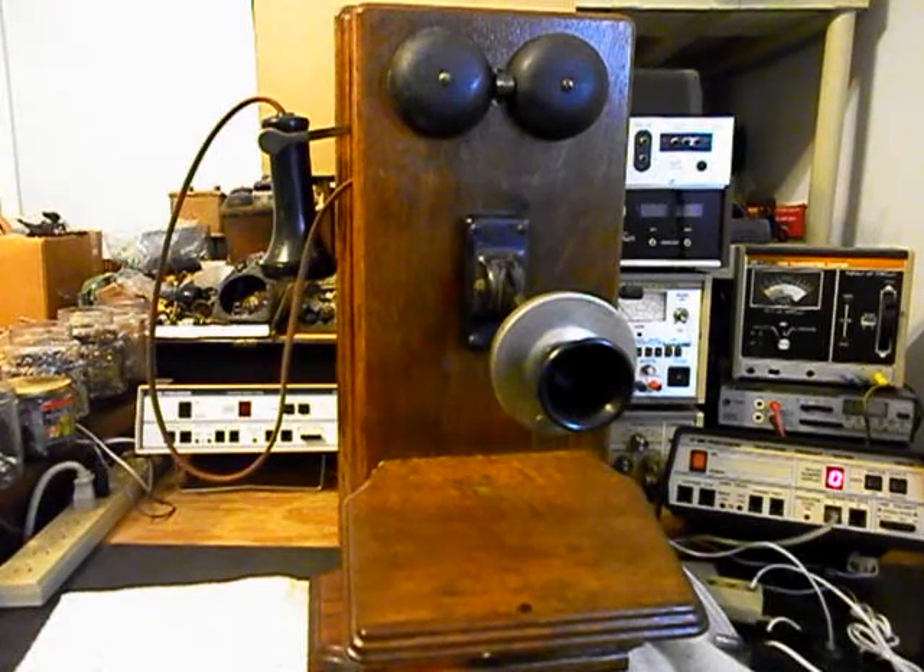We installed our modular port so Aaron can simply bring in any line cord, any length, any color, bring it through the back of the telephone, and plug it into the port — a simple, easy, clean connection. We also installed our circuit that we designed here at the shop that allows you to walk up to this telephone, crank the magneto, and ring the bells, but not back-feed any voltage into the telephone line. And yet, when you get a call that comes in, your original bells will also ring.